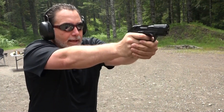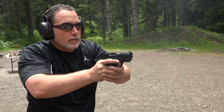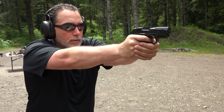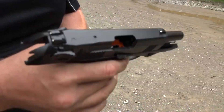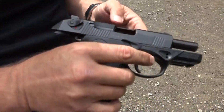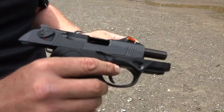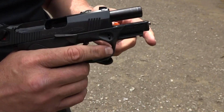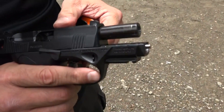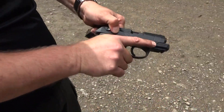Really fast for double taps. I wasn't even looking for the sights — doing a little point shooting from 10 yards away and can hit the target no problem. It shoots great and still running a hundred percent. It's never really given us any issues, and the DPM Systems guide rod seems to work just fine. No problems at all — very smooth.